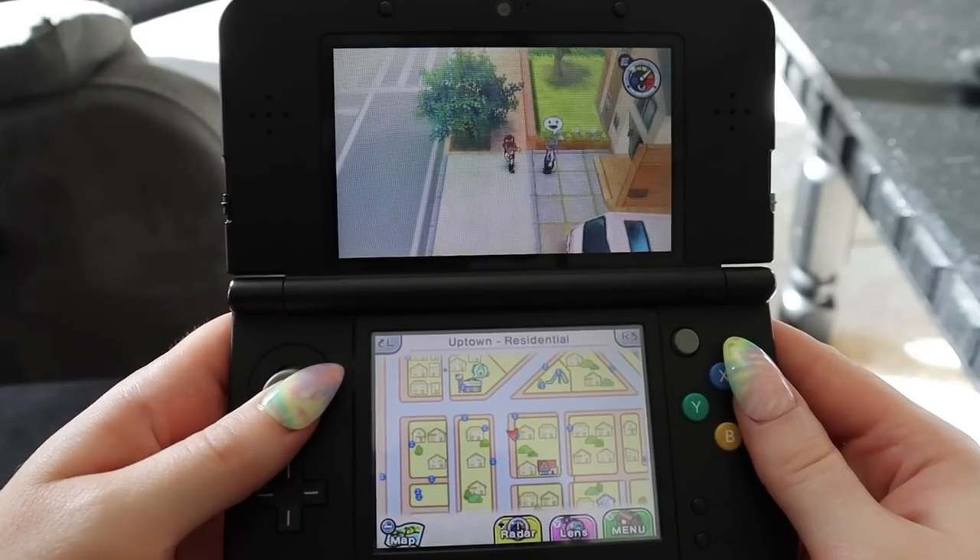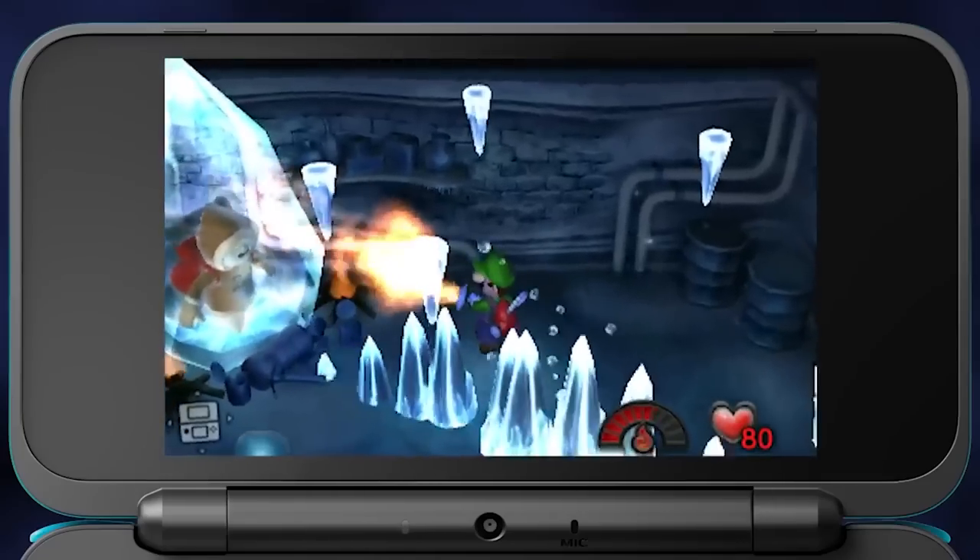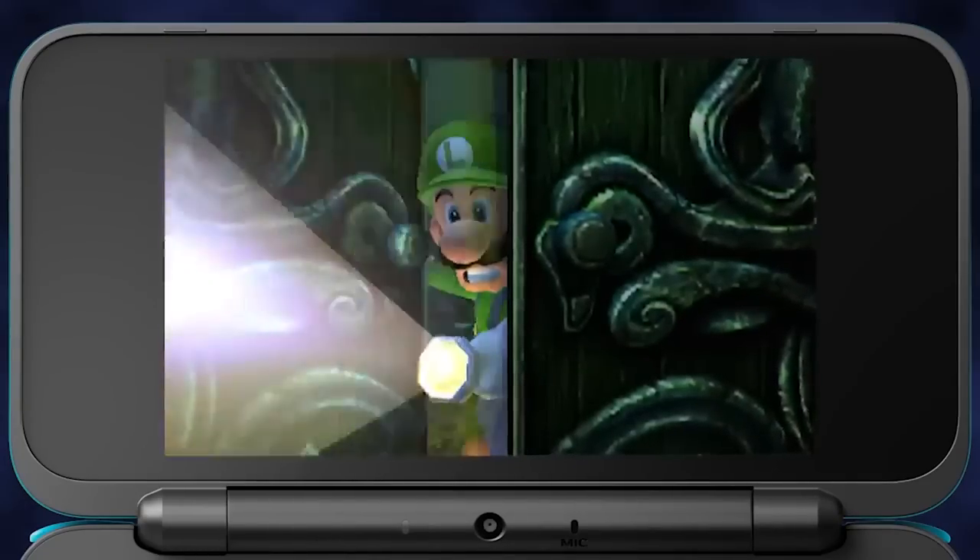On my Discord we were talking about games, as we do, and someone mentioned that Luigi's Mansion 1 was ported to the 3DS and I was like, no it wasn't. What are you talking about? And he was like, yeah it was. And I'm like, how did I miss out on that? Why did I not know about this?